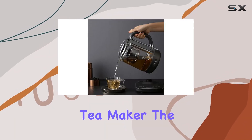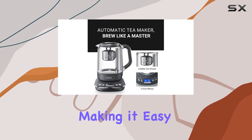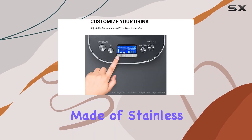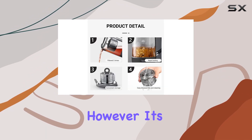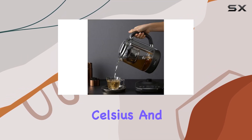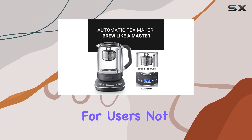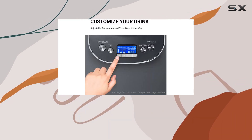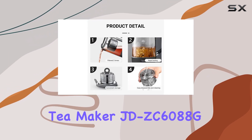Health-conscious users will appreciate the design of the Joydeem tea maker. The stainless steel tea infuser is not only BPA-free but also detachable, making it easy to clean and store. Furthermore, all parts that come into contact with water are made of stainless steel or glass, ensuring your tea is brewed in a safe and healthy environment. It's important to note that the default temperature unit is in Celsius and cannot be adjusted to Fahrenheit, which may require a slight adjustment for some users, but it is a minor inconvenience compared to the overall benefits.